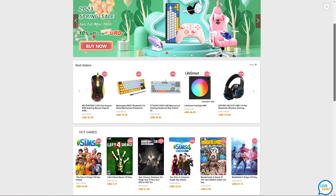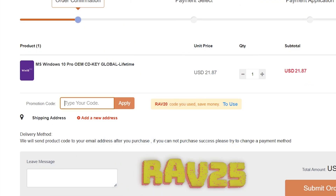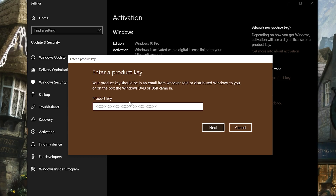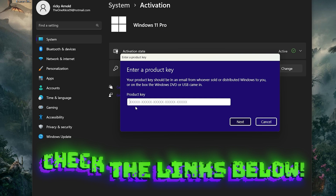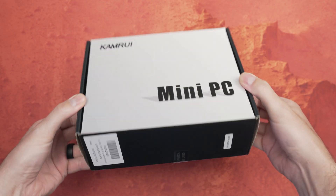With VIP URCD Key, you can install and activate Windows for only $16 — fast, easy, and 100% legit. You can enter my new promo code for 2023, RAV25, which will save you 25% on your purchase. So get rid of that Windows activation watermark and get your system activated today. It also works for Windows 11 — check the links in the description.